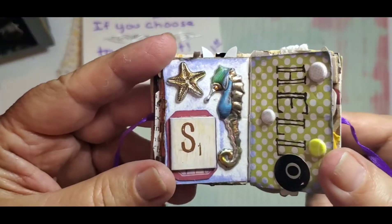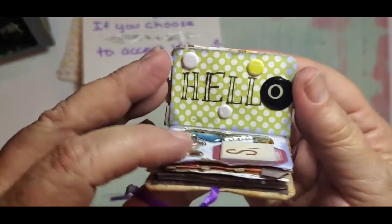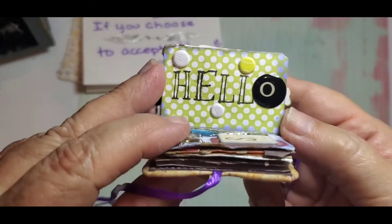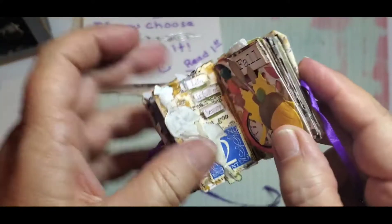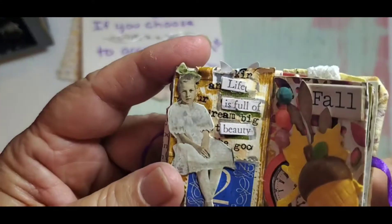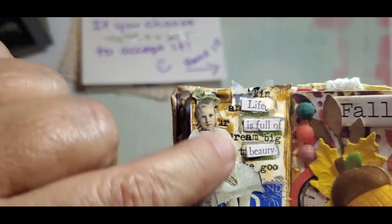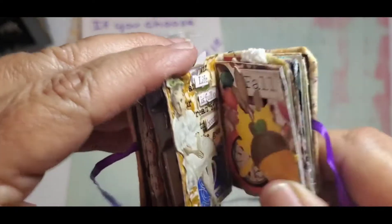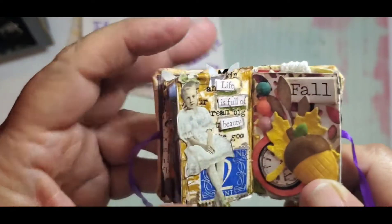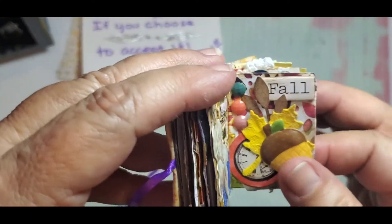Then this one is a little seahorse and starfish — this one just says "hello" and has a little bubble sticker. I just liked the paper so I cut that part out. And this one says "life is full of beauty" — it's a Tim Holtz character and I did color her dress, but it kind of faded while being in the book, so maybe I'll go back and touch that up. Here's a little fall page.